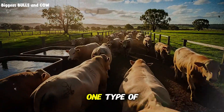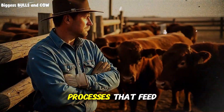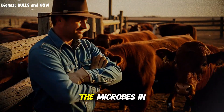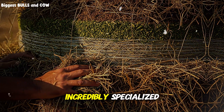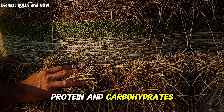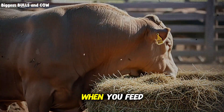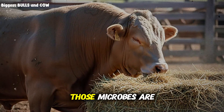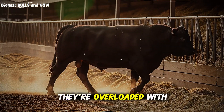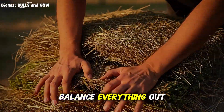When cattle eat one type of hay at a time, their rumen — which is the first stomach chamber — processes that feed in isolation. What happens next is critical. The microbes in the rumen are incredibly specialized. They need different types of fiber, protein, and carbohydrates at the same time to work at peak efficiency. When you feed just grass hay, those microbes are starving for protein. When you feed just alfalfa, they're overloaded with nitrogen and lacking the structural fiber they need to balance everything out.